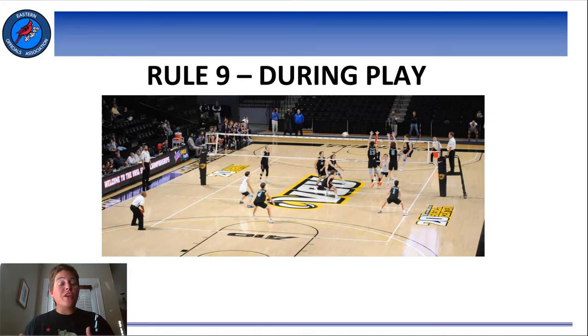Welcome to Rule 9, During Play. It's a doozy, y'all, so we're going to break this rule up into a few different videos. Turns out there's a lot to talk about that happens during play, so let's get into it.